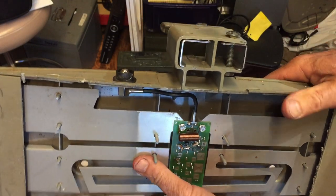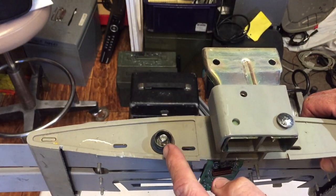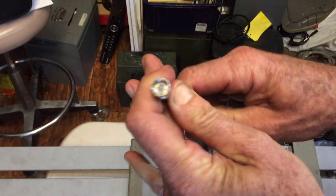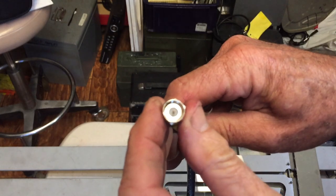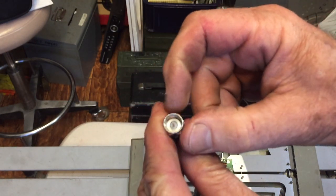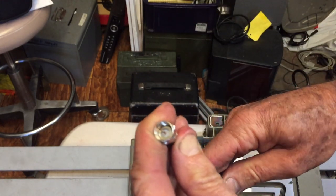If you're troubleshooting one of these, the first thing you'll want to do is measure the voltage going to this point right here. Go ahead and unscrew your coax — inside you'll see the center terminal and the shielding. Put your meter on the DC voltage scale and measure between the outer shielding and the center pin. You should measure between 12 and 19 volts.